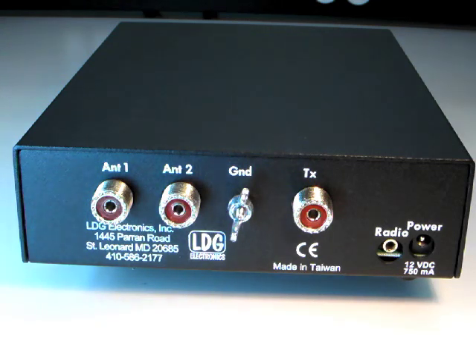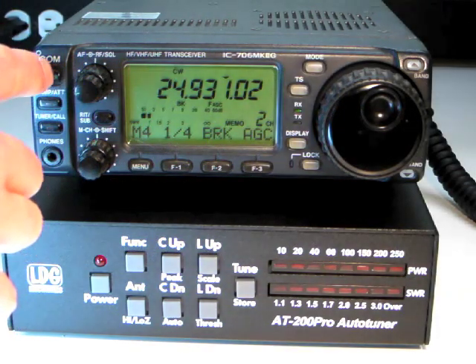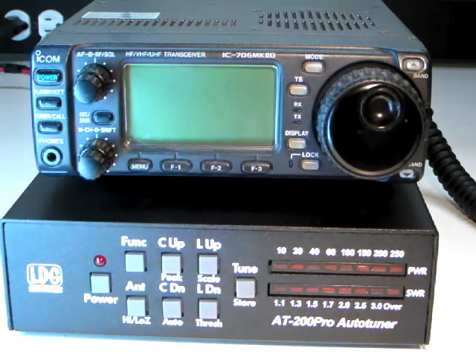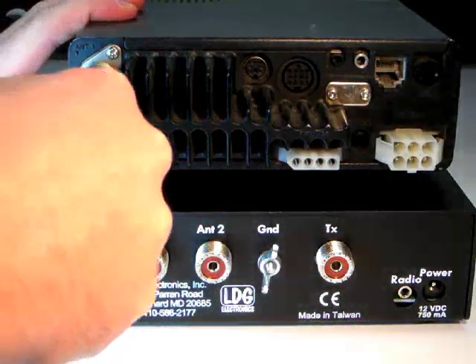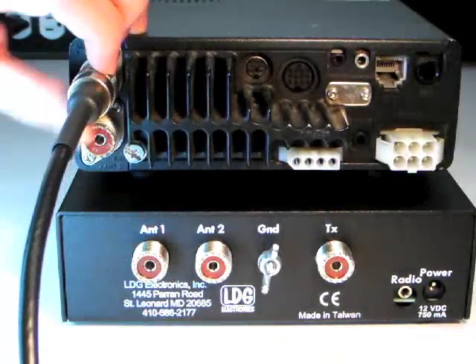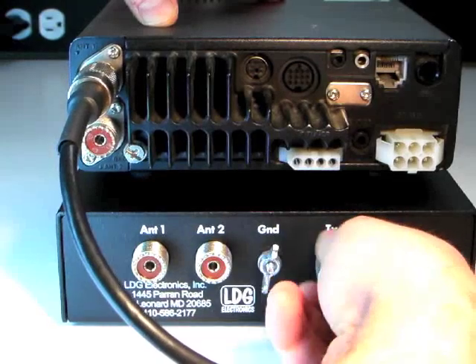Next, we'll take a look at how to install the AT200 Pro. Installation is quick and easy. First, turn off your radio. Next, connect a coaxial cable jumper from the antenna jack of the radio to the TX jack on the AT200 Pro.